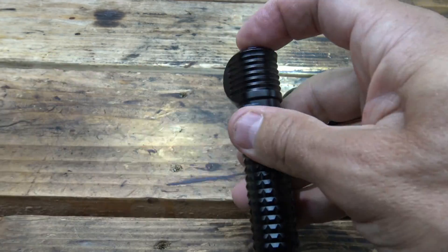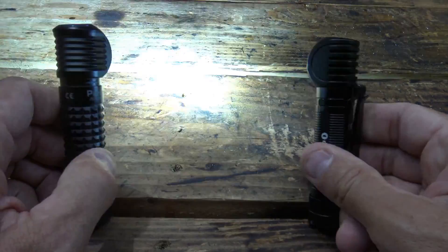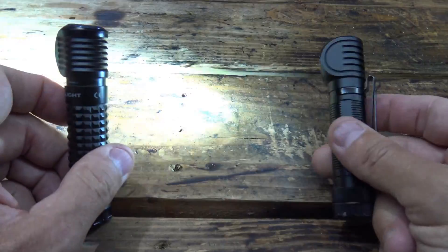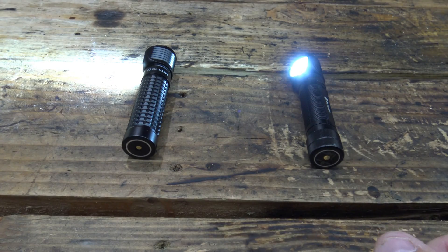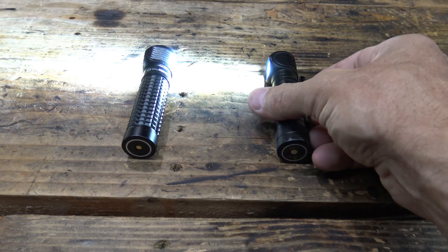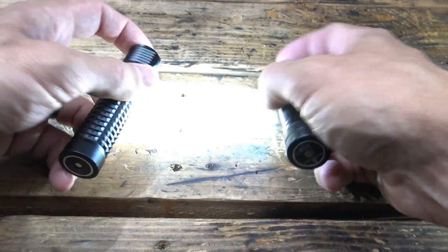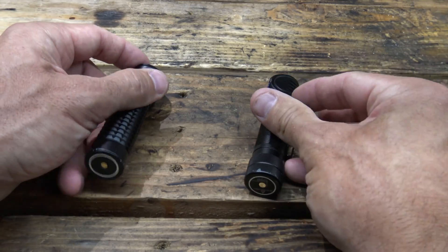You'll have to take the batteries out and charge them manually a different way. Hope you enjoyed this video — please feel free to leave your comments down below, like and share this video, and as always, thanks for watching. Hope you have a beautiful day and we'll see you next time, bye for now.